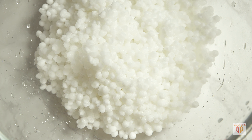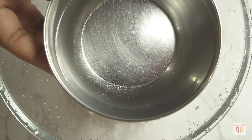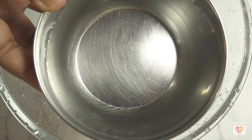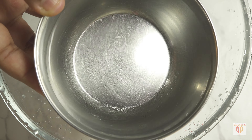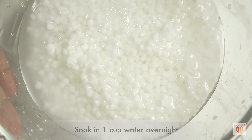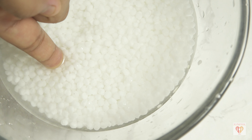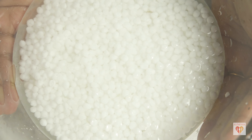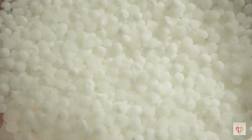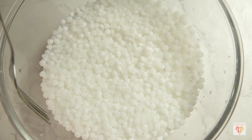After washing, add water and soak the sabudana so it becomes fluffy and soft. The measurement is very important — take one cup of water and discard three tablespoons from it. That leaves about a half-inch of water over the sabudana. Let it soak for a good four to five hours, or you can soak it overnight.